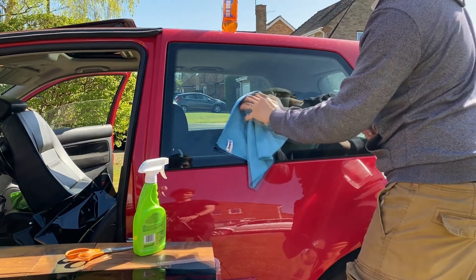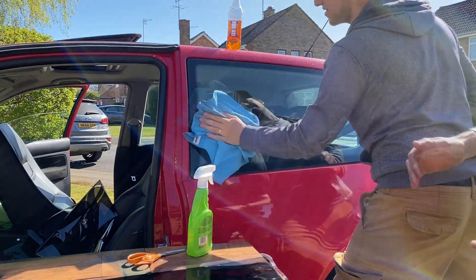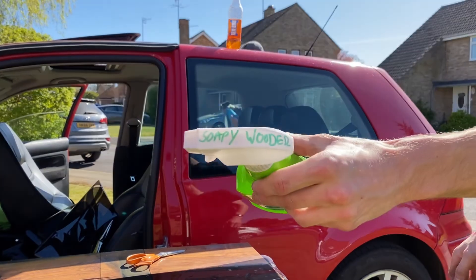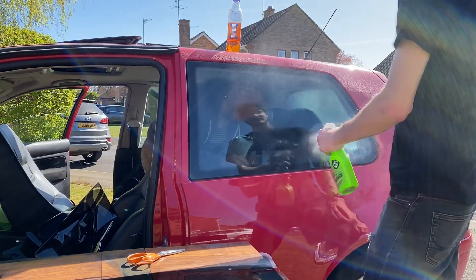I wouldn't call you David Attenborough yet — not quite. I think that's good. Step one: cleaning and getting your... I mean I'm saying this like I've actually read the instructions. Well we did watch a video — it's the same thing.